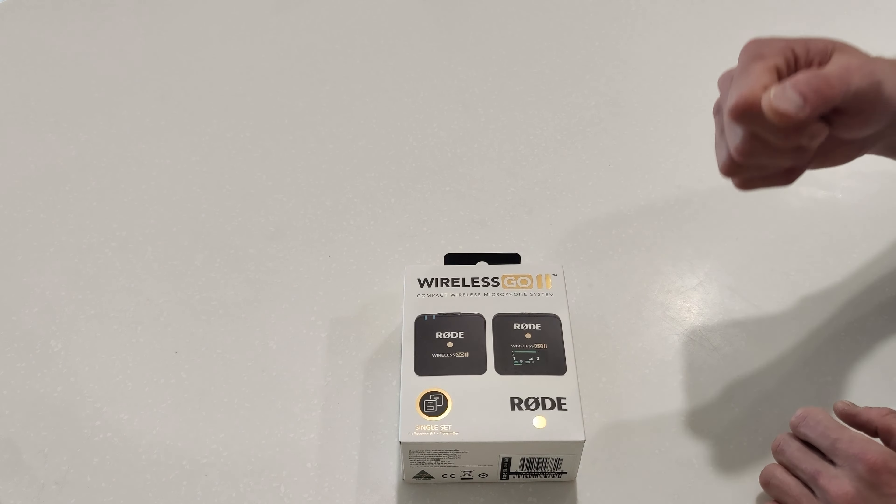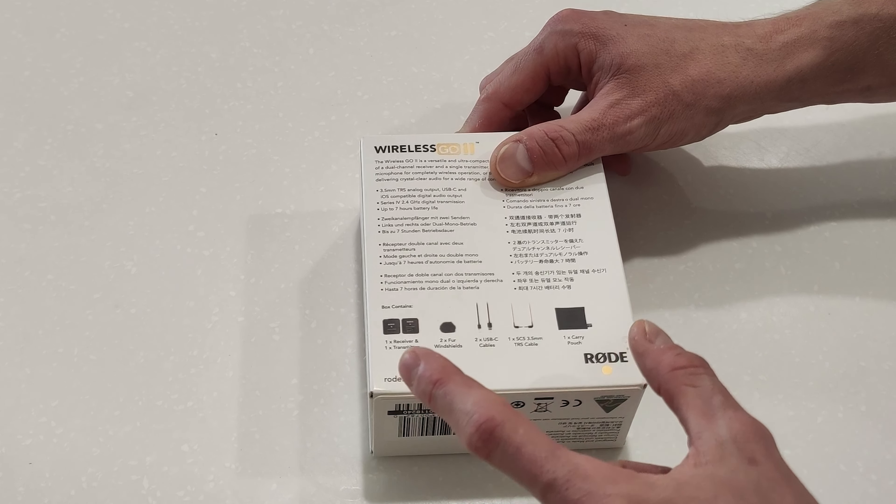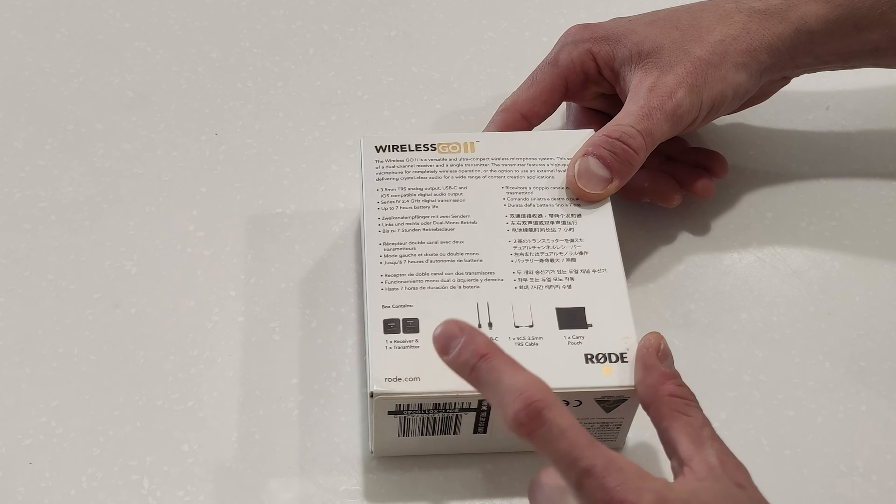It's designed and made in Australia, which I quite like. Rode is actually quite a good company — heaps of podcasters use them. It's available in a single set, which is what I've got here, but you can also get a dual set which is a little more expensive, or of course buy another transmitter later on.